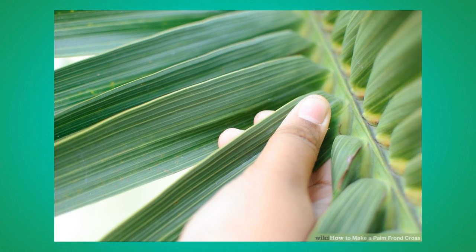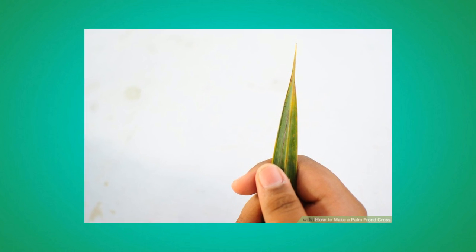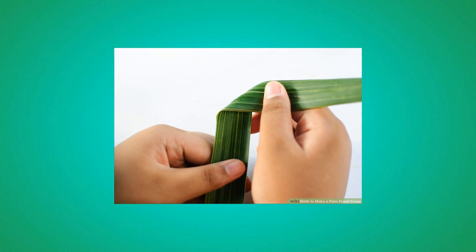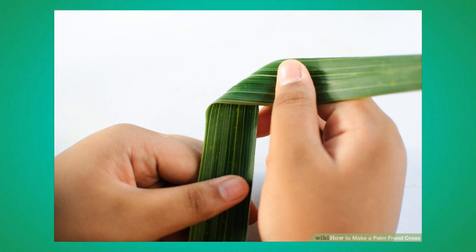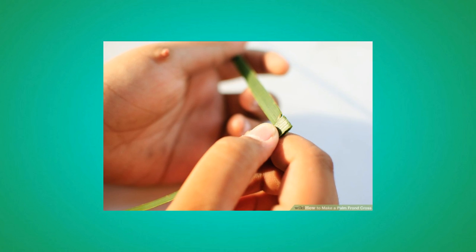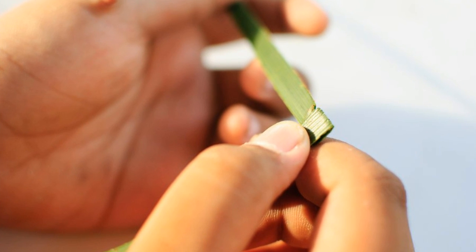Number 1: Gently tear or snap off a palm blade off the palm stock. Number 2: Hold the palm blade pointy side up. Number 3: Fold the blade to the right about halfway down to make a 90-degree angle. Number 4: Fold down once, then fold down again. You should now have a small square shape.